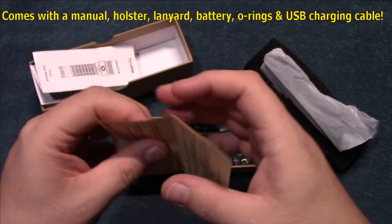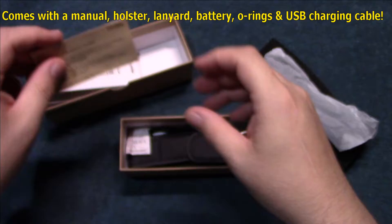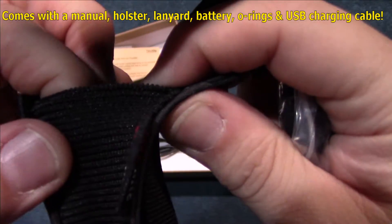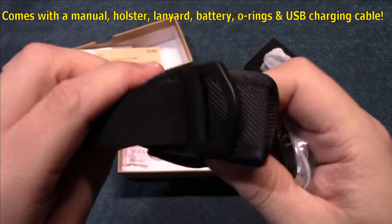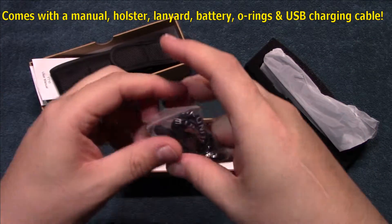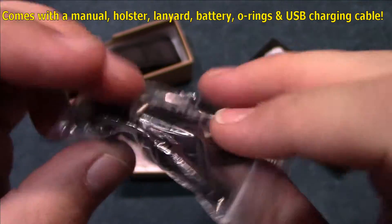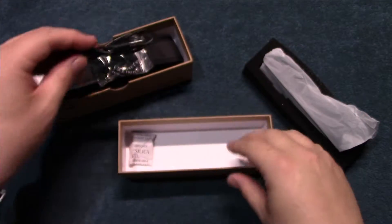You also get a thank you card from ThruNight in multiple languages. You get a basic holster with this — it does have elastic material and a little bit of padding inside to provide some protection when carrying the light, plus a D-ring. You've also got a lanyard, an extra rear button, a switch cover, O-rings, and since it's USB rechargeable, a little charging cable as well.